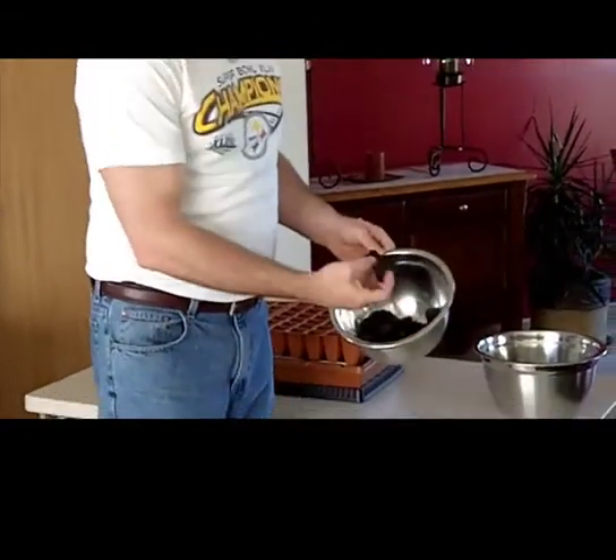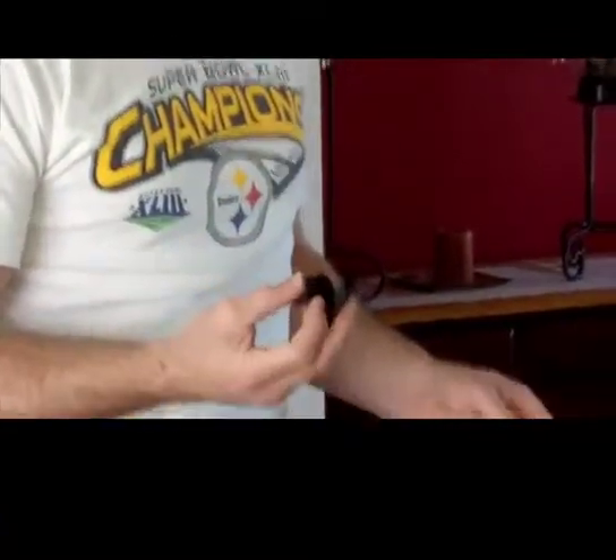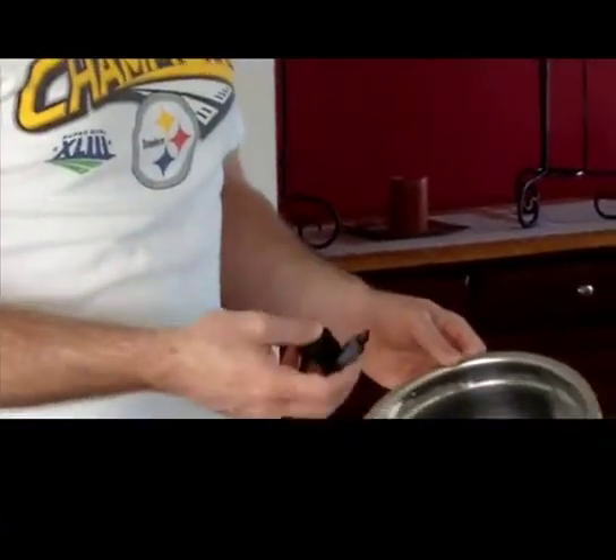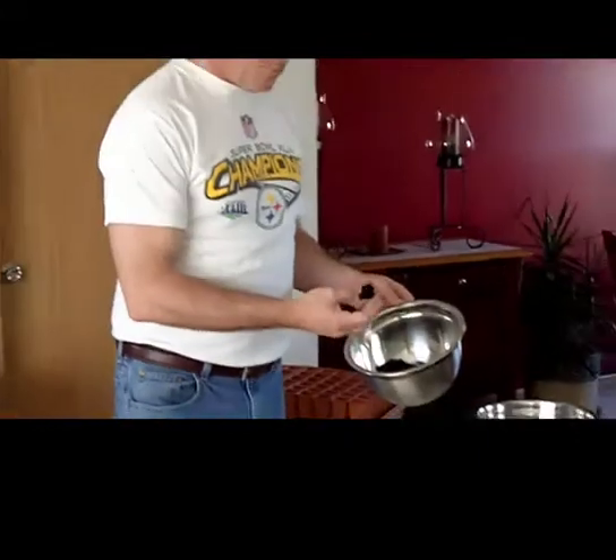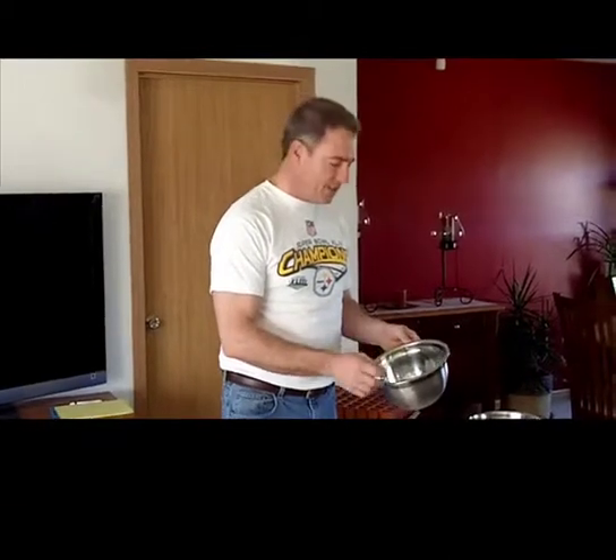We're going to inoculate some of this potting soil with this biochar and we'll start to see, probably in about two to three weeks, if this really makes much difference this early in the growing season. What I'll have to do in a few moments is crush this up and we'll see how it works out.